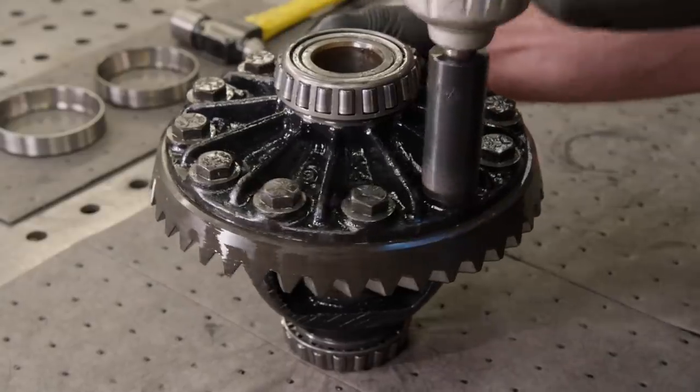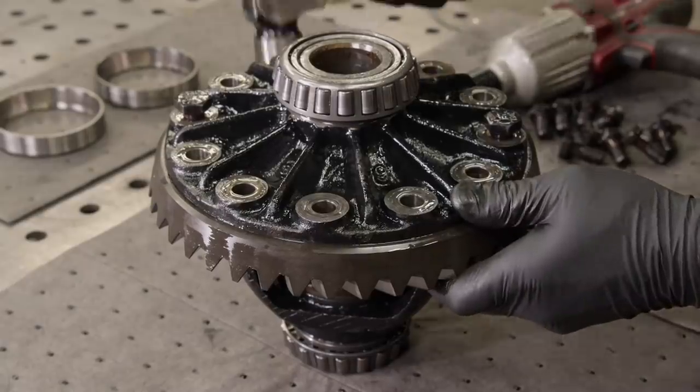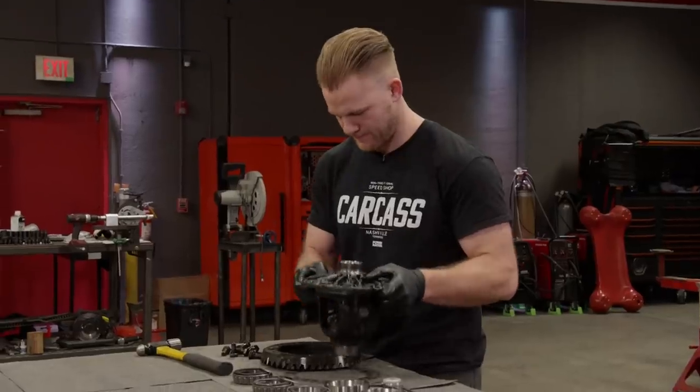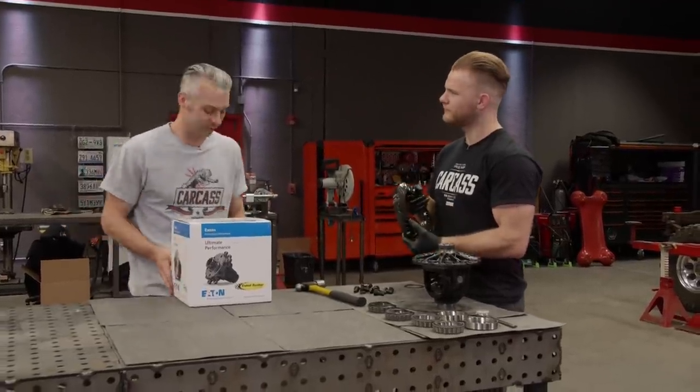We'll take the diff over to the workbench and remove all the ring-gear bolts. Then we'll tap it with a hammer, doing our best not to let it come crashing down and potentially chipping a tooth. Now that disassembly is done, let's get on to our Eaton E-Locker.